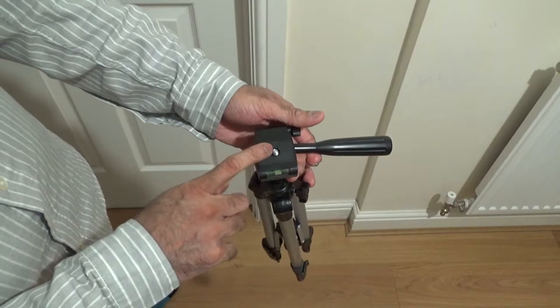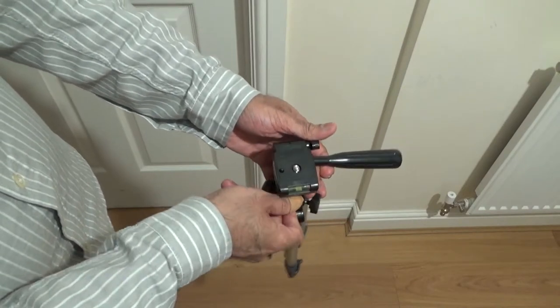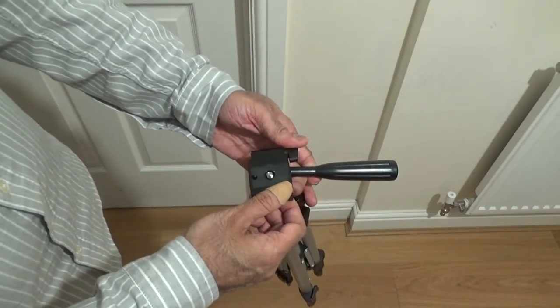It has a standard mount, compatible with DSLRs, camcorders, action cams — things like that. And then it locks off like so.